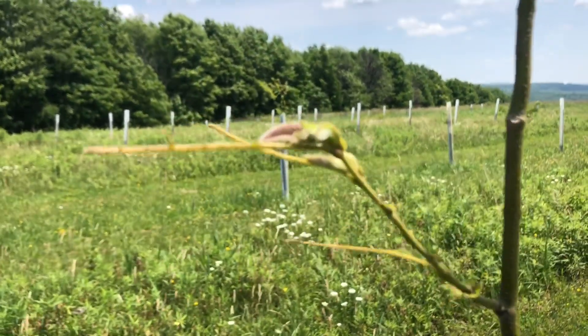This is the caterpillar that's causing all this damage. I don't know what that is, but that's him. Can you see him?